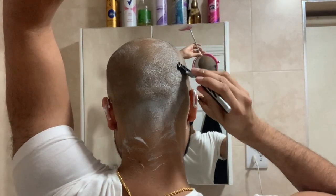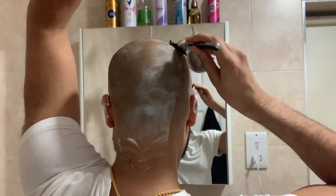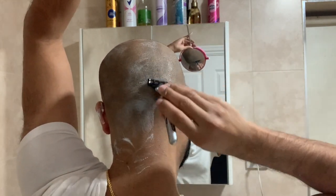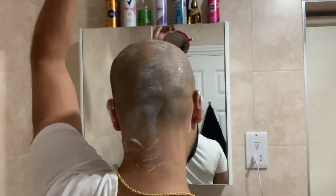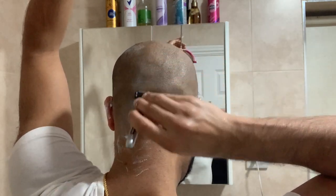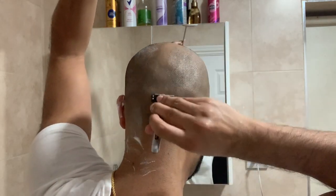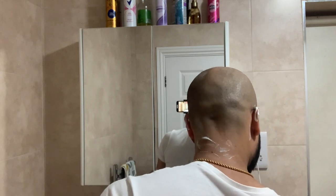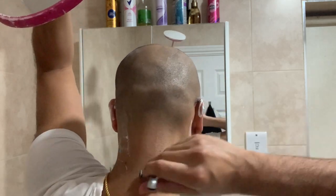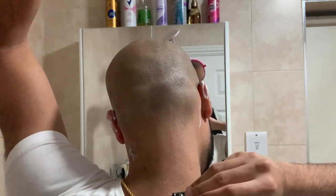When shaving the back of your head you will want to grab a handheld mirror so that you can see where you are shaving. Be sure to remember to run the razor blade over the back of your neck.